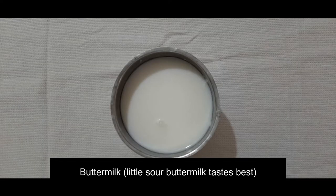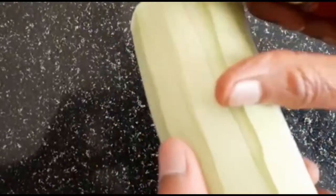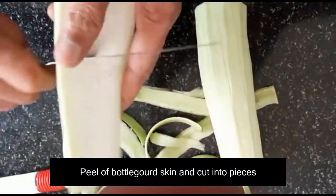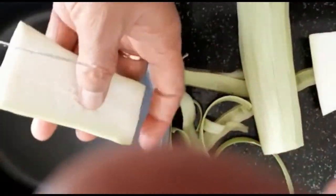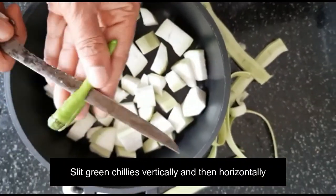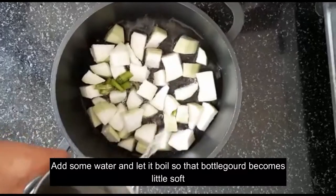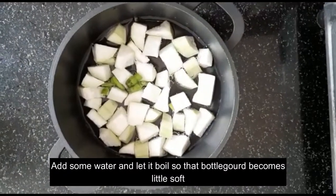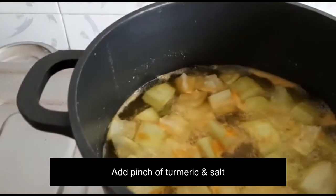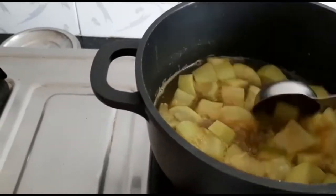The most important ingredient is buttermilk — if you have sour buttermilk, that's the best. We are taking bottle gourd, peeling off the skin, and then cutting it into quite big pieces because bigger pieces taste even better. After that, slit the chillies vertically as that adds extra taste. Add just enough water for boiling the bottle gourd and let it boil until the vegetable becomes a little soft, not very soft. Once it's slightly soft, add a pinch of turmeric and a little bit of salt and let it boil again for some time.